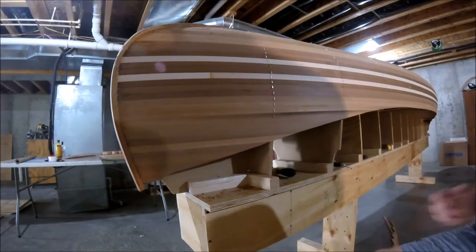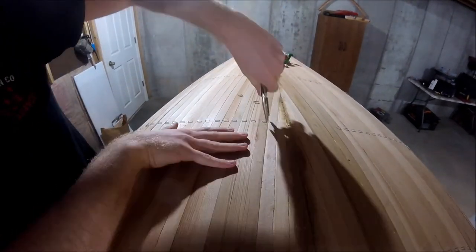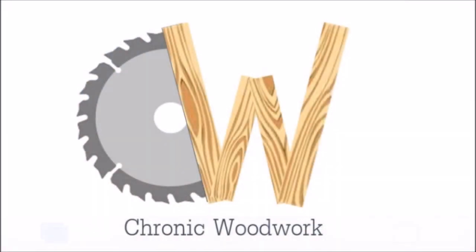Next time we're going to remove all the remaining staples, sand the entire hull down, and prepare it for fiberglass. Thanks for watching — catch you next time.